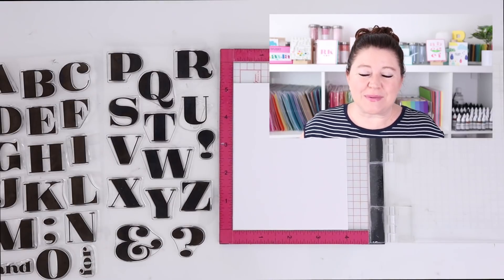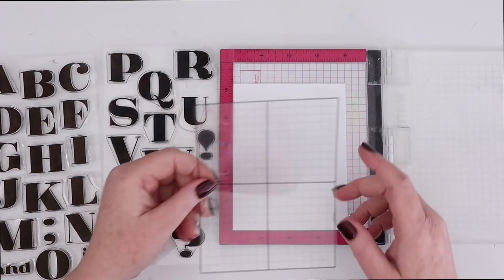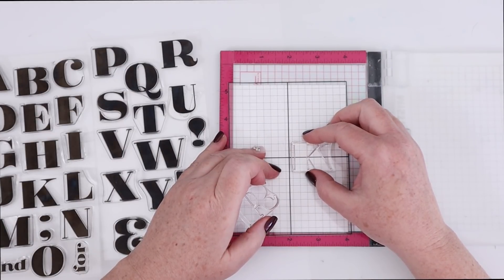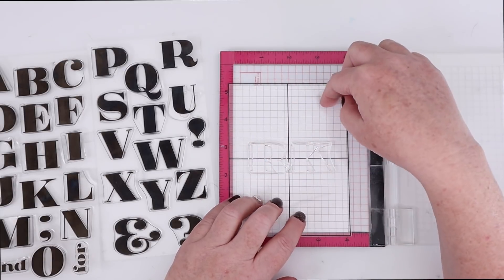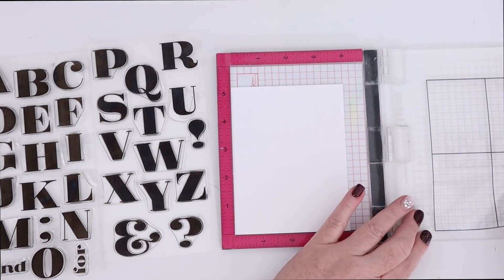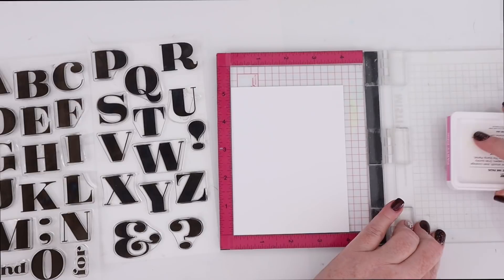There's no reason to buy specialty monogram note cards when you can make your own with alphabet stamps — and these also make really great gifts. This time I'm using the Stamp Market's Pretty Poster Alpha in the uppercase, and I'm using my Simon Says Stamp Grid Transparency inside my Mini Misti. The card stock is a little smaller than A2 — it's actually four by five and a quarter. That's why it doesn't line up completely with the grid transparency, but it gives me a good enough idea of where to place those alphas in the center of the card stock. Then I just remove the transparency and I'm ready to ink up my stamps.